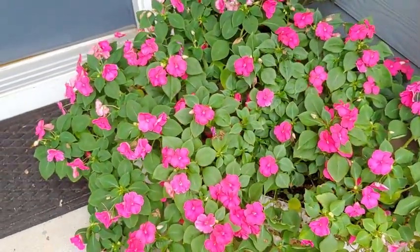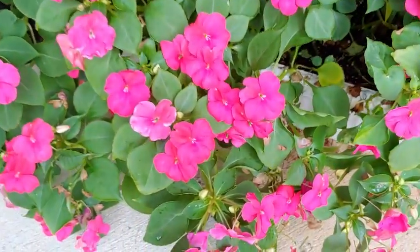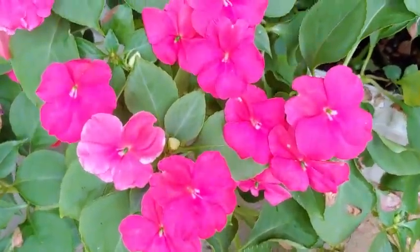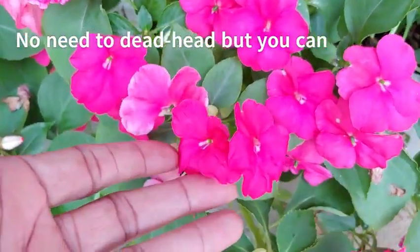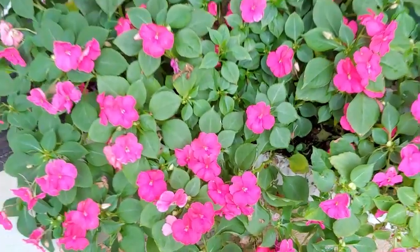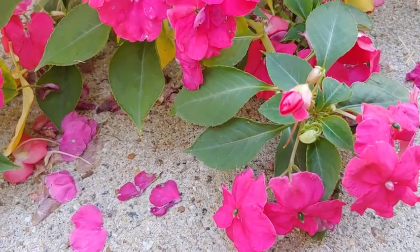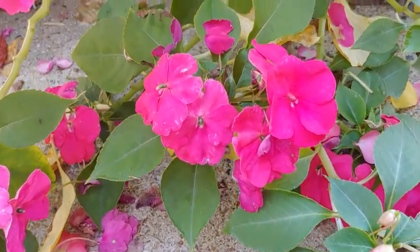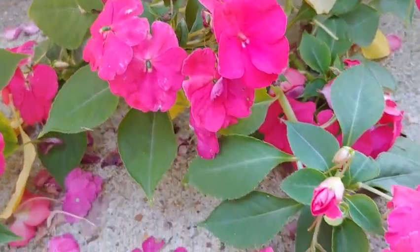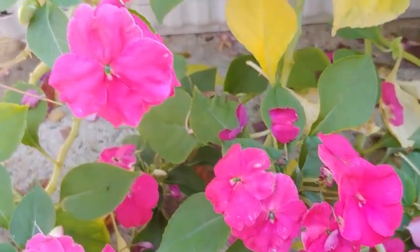This is how mine started out from seedlings that I bought, and this is what they became — absolutely gorgeous. You can't even see the container at this point. They go from spring right through to fall and just give you more and more flowers. You don't even have to deadhead them. Towards the fall season you'll see some older leaves drop and it can get a little leggy, but it's still beautiful. If you're in a tropical area, of course, this won't be an issue.